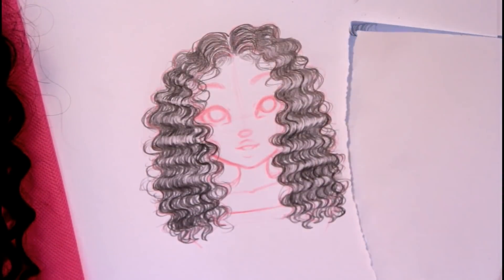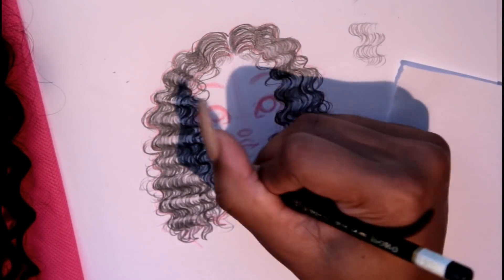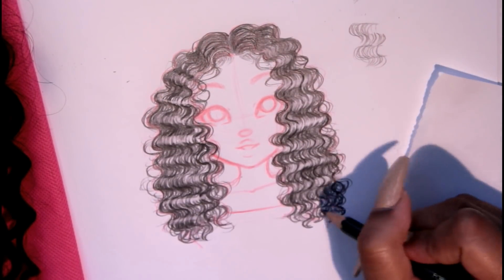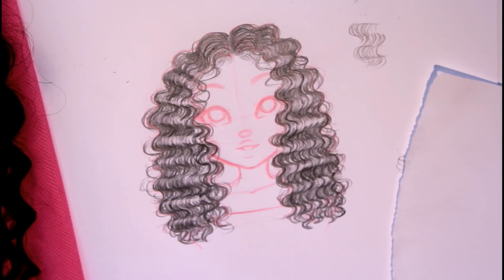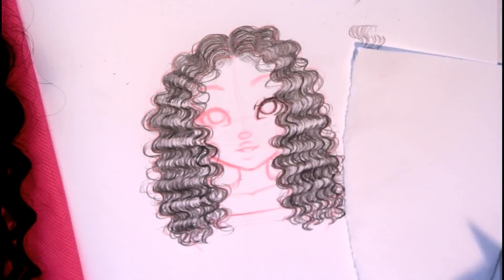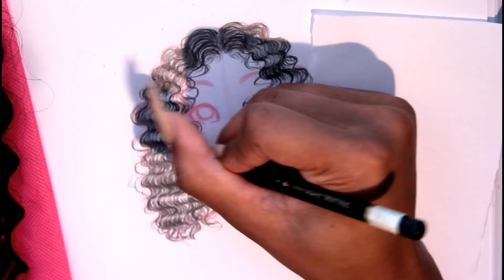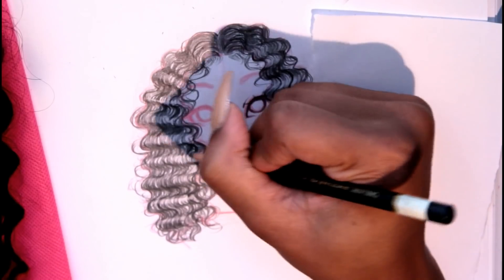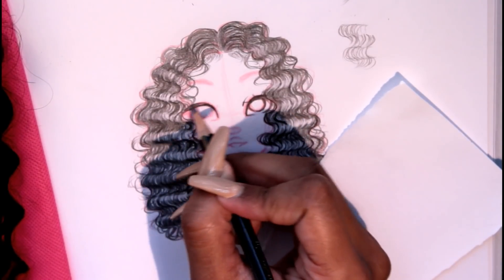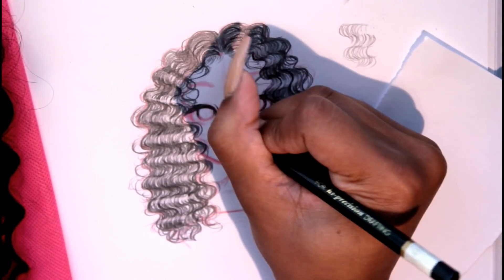Of course we can't forget the baby hairs — this is optional because I kind of covered up the area where I'd put them, but I like baby hairs.